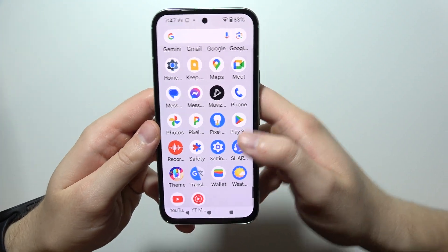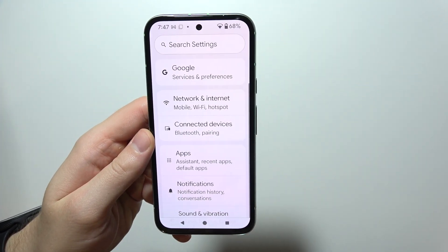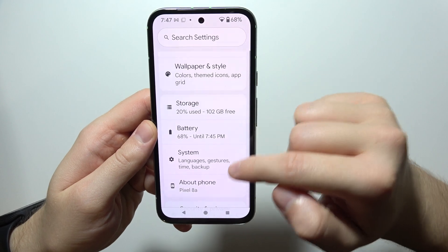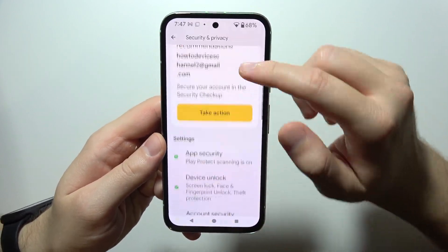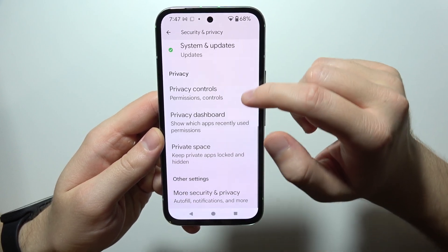And now, if you already have Android 15, go to the settings, move into privacy — security and privacy. Now you will have to go into private space.